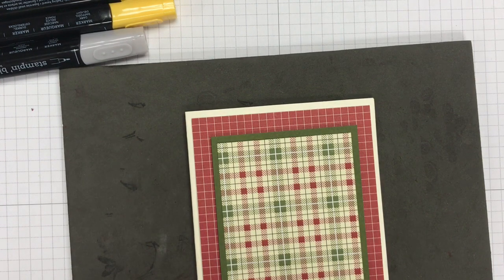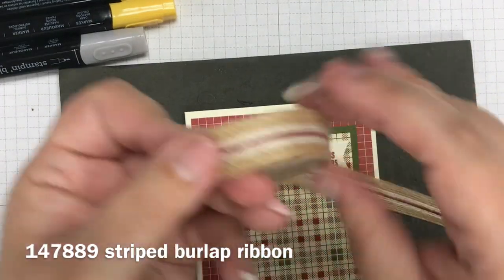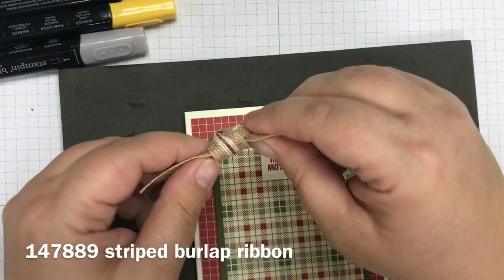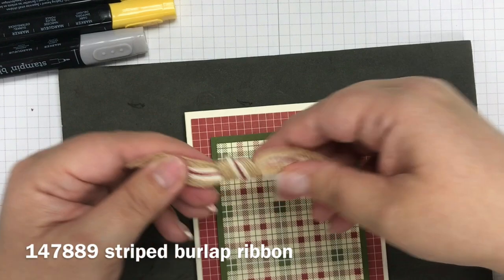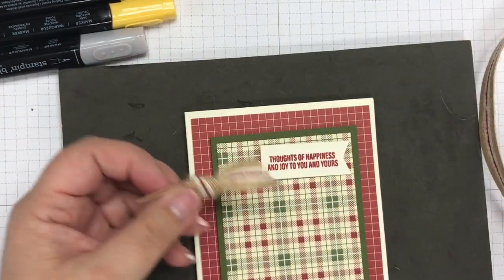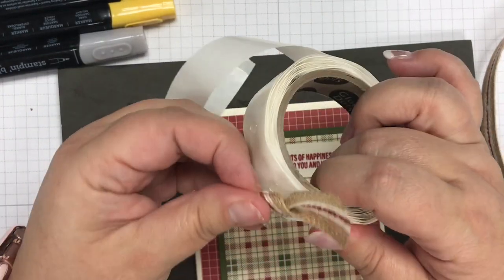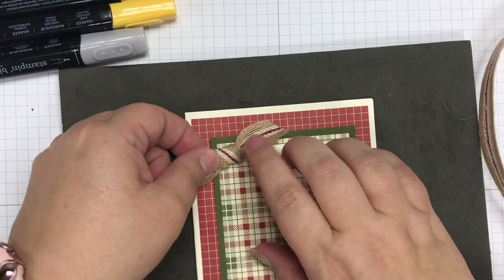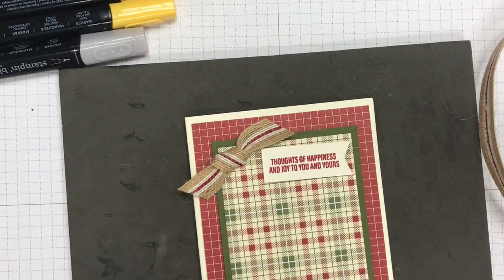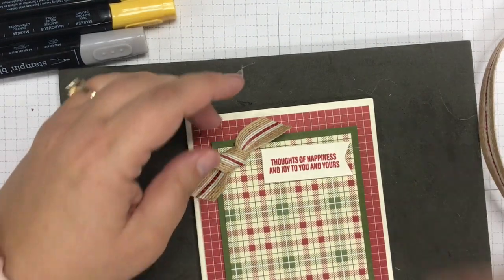Next I'm going to share with you the new burlap from our holiday catalog — it's called the striped burlap trim and I love it. I simply made a knot, just twisting it nice and flat. Then I cut it at an angle and glue dot it onto my card. Because this is a thicker burlap you're going to want to use a couple of glue dots — more than just your typical standard one. I like to have my cards really secure.